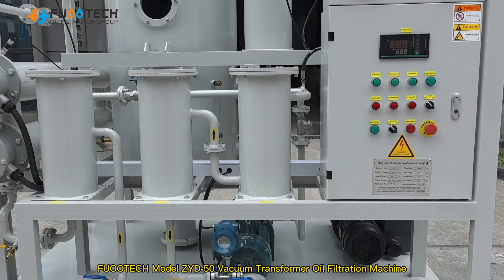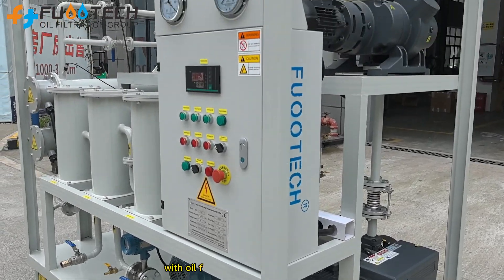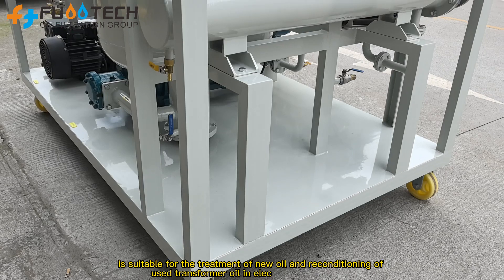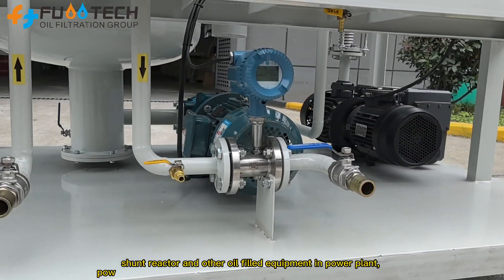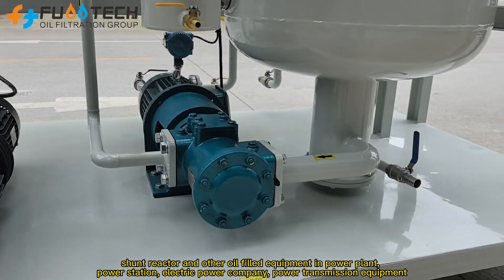Foodtech Model ZYD 50 vacuum transformer oil filtration machine with oil flow rate of 3,000 liters per hour is suitable for the treatment of new oil and reconditioning of used transformer oil in electrical transformers, shunt reactor and other oil filled equipment in power plant and power station.